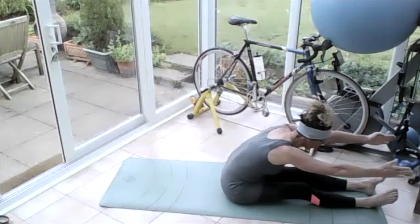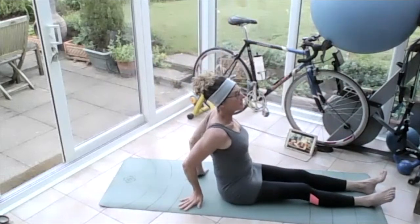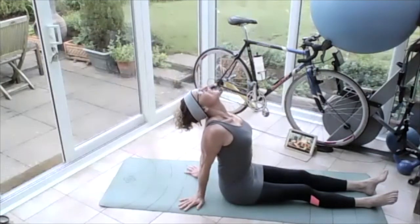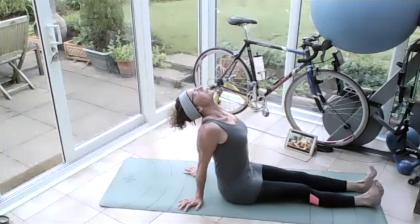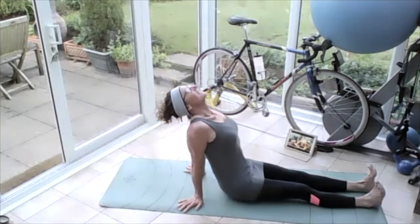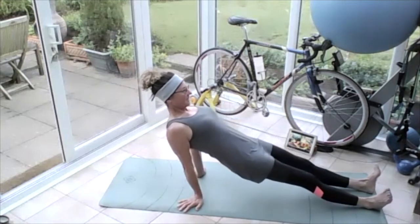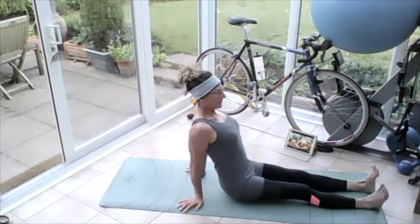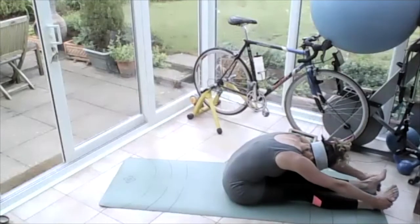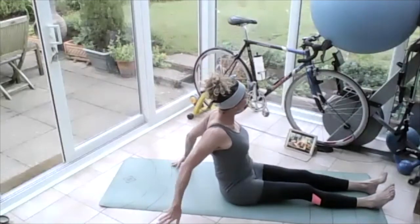Bring that head down towards your knees, then bring those hands up away from your feet, lift your body up tall, and bring those hands all the way up high. Rest them on the floor behind you, squeeze those elbows together, push that chest forward, bring that chin high — big breath in, clench the bum, push the toes to the sky, tighten the thighs so you push the knees to the floor. Lift your bum up off the floor, lift those hips up high, lengthen your body, then lower yourself all the way back down.